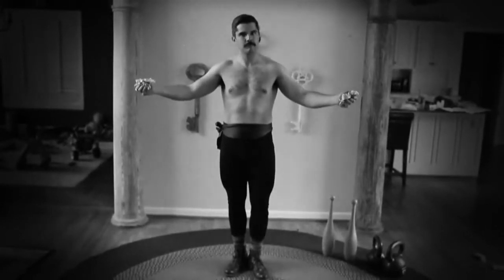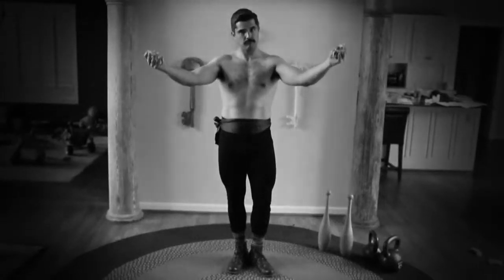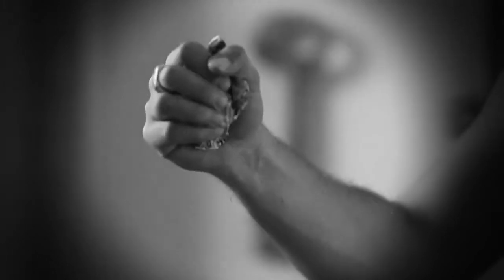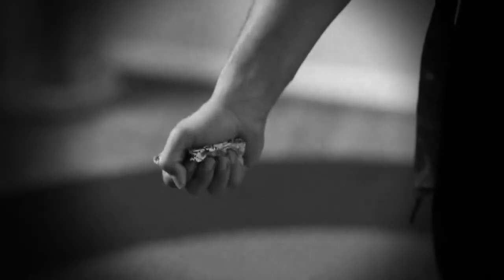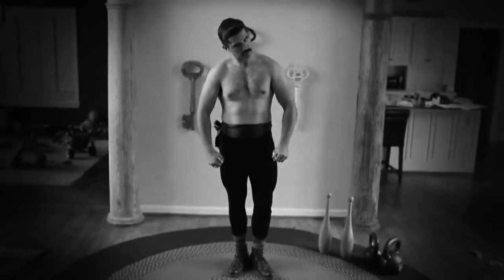Exercise 2: For a powerful grip. Increase your grip strength by grasping these paper balls as tightly as you can and then releasing the grip without opening the fingers entirely. Repeat about 75 times in a minute. You can also carry these balls in your pockets during the day and exercise your grip on the go.